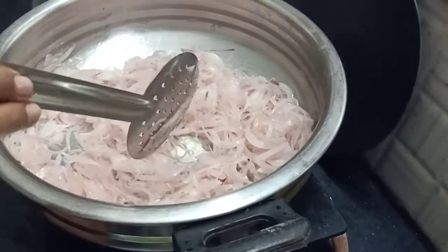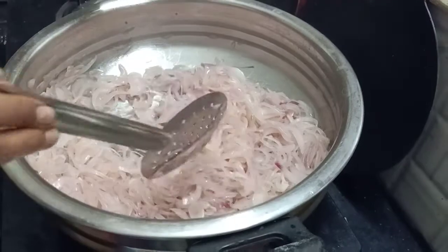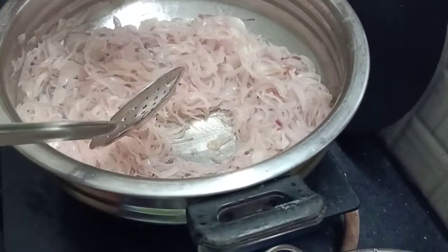Put the onions in the pan. We have to cook the onions.